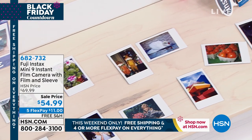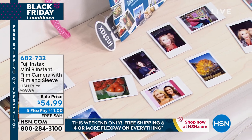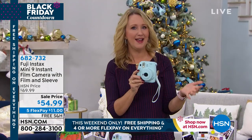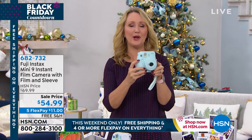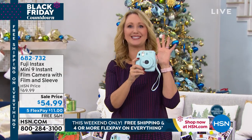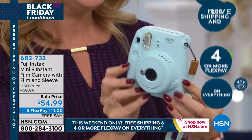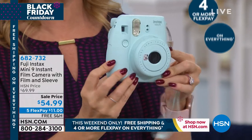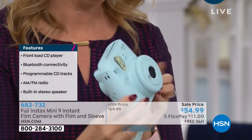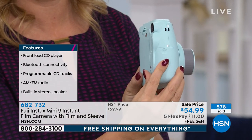Nostalgia really comes into play with the Fuji Instax. You have something in the palm of your hand that lets you be the hit of the party. When you have a Fuji Instax, people are hamming it up for the camera from the second you get it out. This isn't the old instant camera of yesterday — it has a beautiful sleek look and feel and weighs just a few ounces.